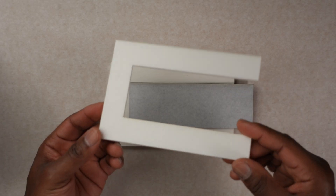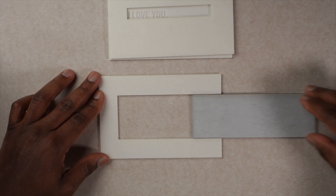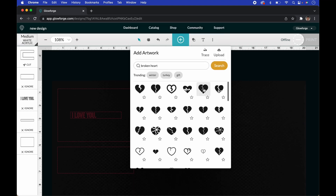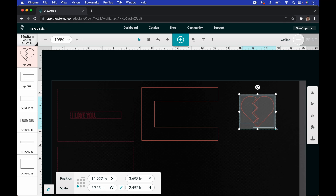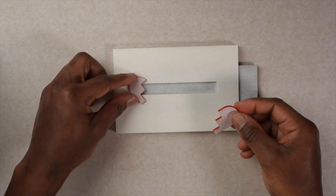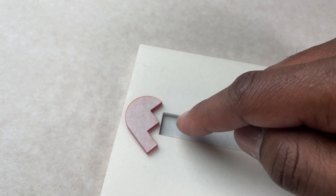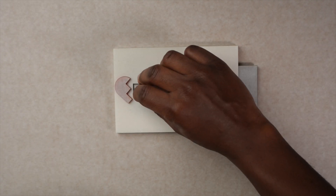We have the C-shape — it looks exactly like a C — and we want to make sure it slides in and out smoothly. Next we're going to make the broken heart. We go up to Import Artwork, search 'broken heart graphic,' pick one that looks cool, change it from engrave to cut, and make the heart about one and a half inches in height. Half of the heart goes on one side and the other half on the other side. We cut out a little half-inch block to stick to the back.